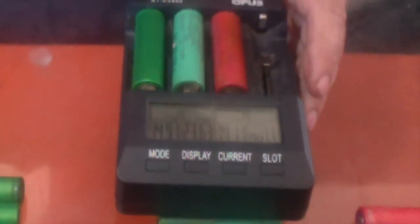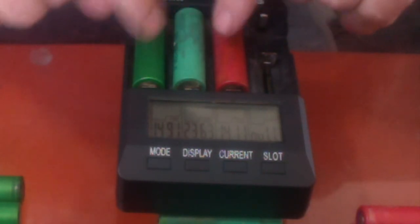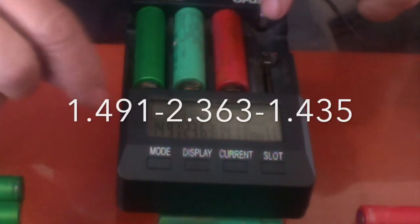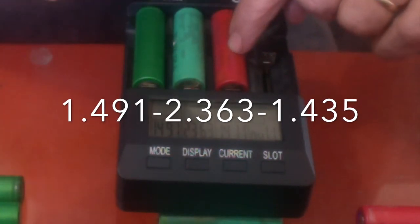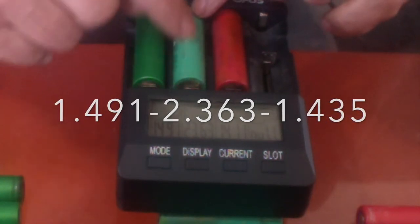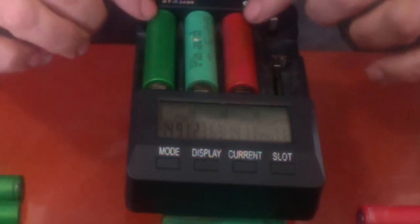I wanted to show you the results of those three different types of batteries from three different sources — it's a good demonstration of the different qualities. This green one is a 1.491 amp-hour battery. This is a 2.363 amp-hour battery. And this is a 1.411 amp-hour battery. So these two are very similar, and this one is a lot better. This one is a Samsung — so like the name brands, you can expect a better battery. I don't know what these other ones are.